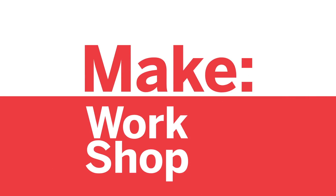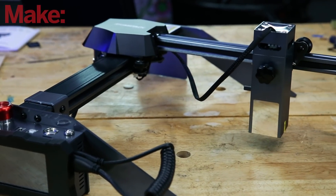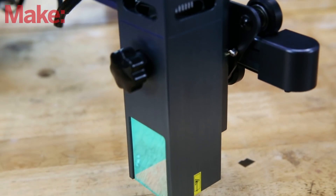Welcome back to the channel. Today we're going to be looking at a diode laser. This is the Atomstack P9. It's a desktop diode-based laser cutter.